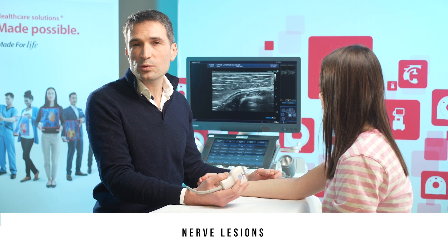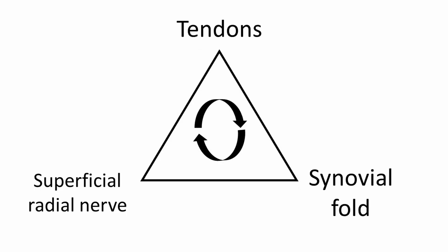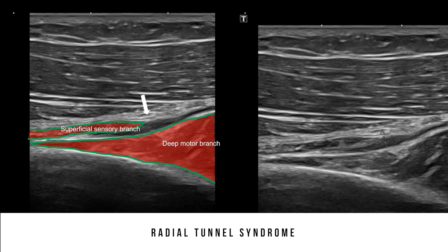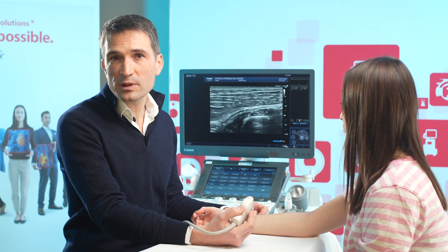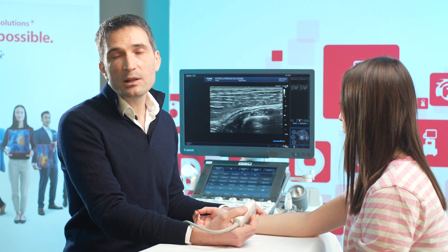Epicondylalgia in the context of radial tunnel syndrome at the elbow is typically located a few centimeters below where a lateral epicondylitis would be. Some authors contend that epicondylalgia is actually a combination of three different entities: tendon epicondylitis, the humeroradial synovial fold, and radial tunnel syndrome at the elbow. A radial tunnel syndrome at the elbow is likely when we can see that the motor branch of the radial nerve is deformed under the arcade of Frohse and the nerve is thicker above it. A threshold of two millimeters is typically used, but a comparison with the contralateral elbow will prove decisive. Triggering pain when the probe passes over this arcade is another good sign. Having the patient do forceful supination and pronation movements can also enhance the ultrasound signs.